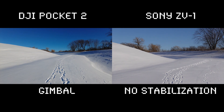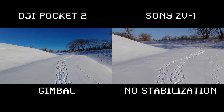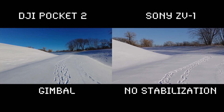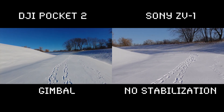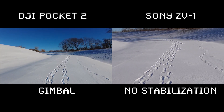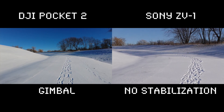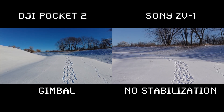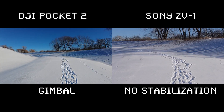This is no active stabilization, which I'll run through Catalyst Browse at 1/250. ND filters on, onboard microphone on for the ZV1. The Pocket 2 is just as-is. I'm not sure how much it's going to crop in on the ZV1 with the Catalyst Browse software.